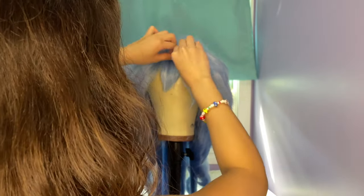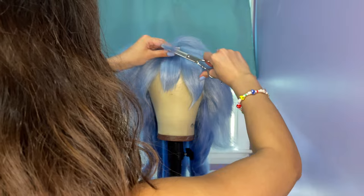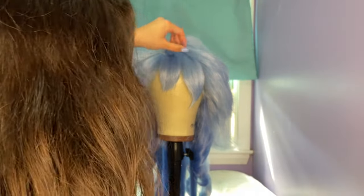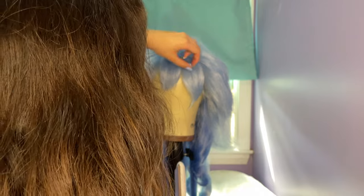Ganyu has a few layers on top of her bangs, so I pulled those out, cut them a little shorter than the rest, and used a flat iron to curve them to the side. I also teased them a little before doing this just to make it easier for them to stay in place, and since they were small sections, to give them more volume so it looked like there was more hair there than there was.